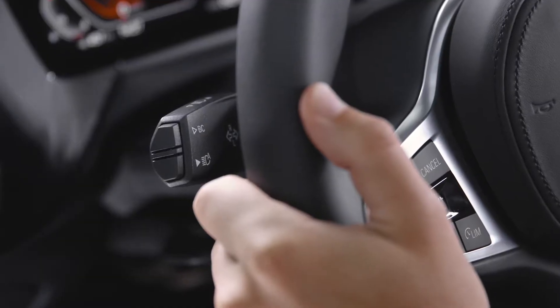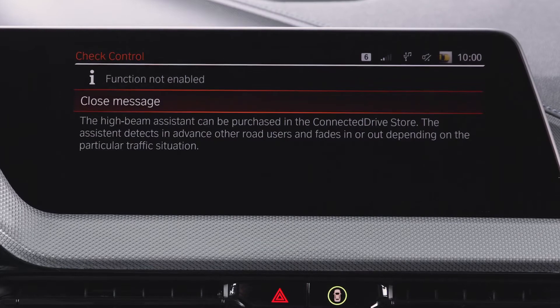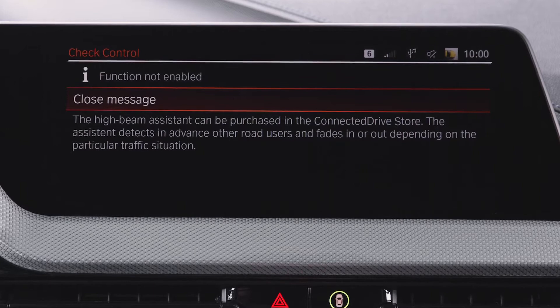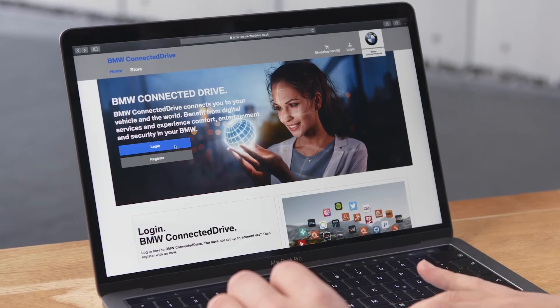When you press the High Beam Assistant button on the indicator lever and the function is available but not installed yet, the instrument cluster and the central information display show an according notice. To order the function, please go to the BMW ConnectedDrive Store.